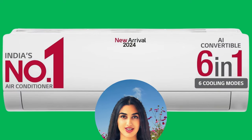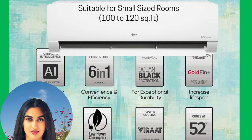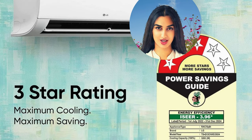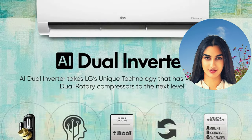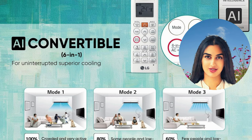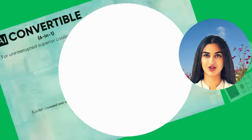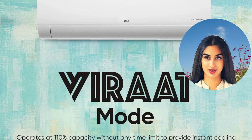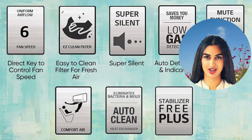Looking for a powerful yet energy-saving AC for your small room? Look no further than the LG 1-Ton 3-Star Dual Inverter Split AC. This air conditioner boasts faster cooling, quieter operation, and lower electricity bills thanks to its innovative dual inverter technology. It also features an HD filter with antivirus protection for cleaner, healthier air.